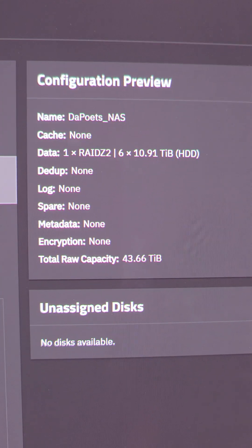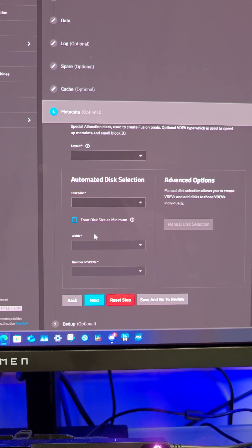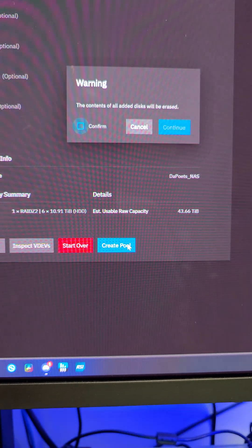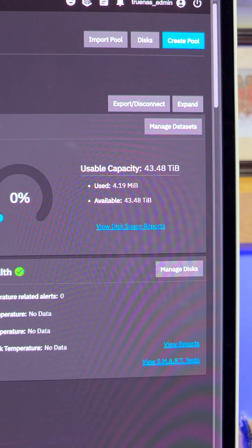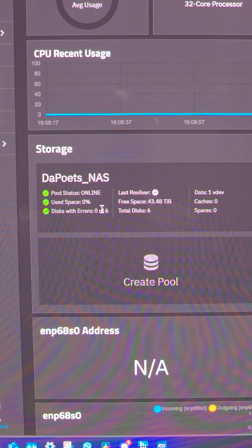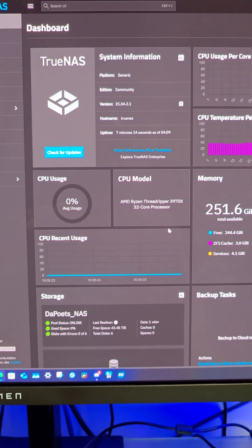Hit Next. The total capacity is going to be 44 terabytes roughly — RAID Z2, six 12-terabyte hard drives. I am very much excited. We click through Next and Create Pool, confirm, and continue creating pool. It then pops us into our storage dashboard where we can see 43 terabytes usable, used four megs — essentially nothing. Going into our dashboard, we can see the storage pool right here: 0% used, disk with errors zero of six. Very, very good. We are ready to rock.